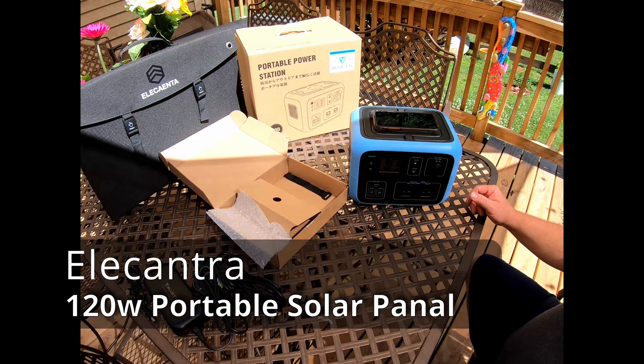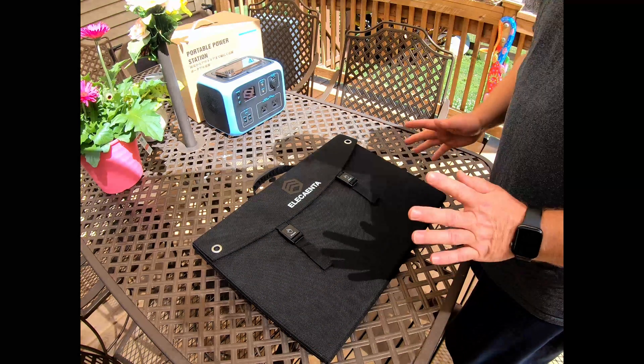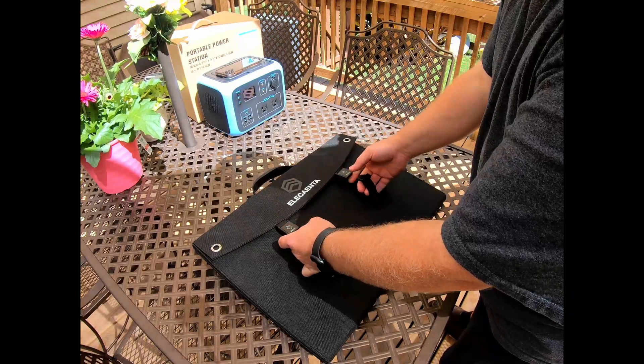Let's go on to the next device. I got this Leccanta — I'm not exactly certain if that's how you pronounce it — but it's a 120-watt fold-up solar briefcase panel.